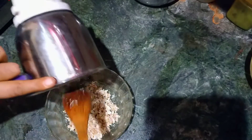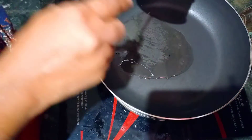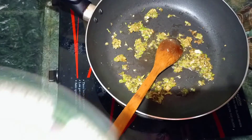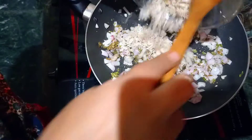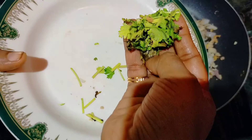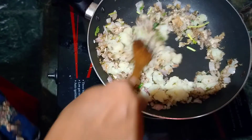Then we will have to pour out the bowl. Now put the pan down and put the pan in there. It tastes like this.